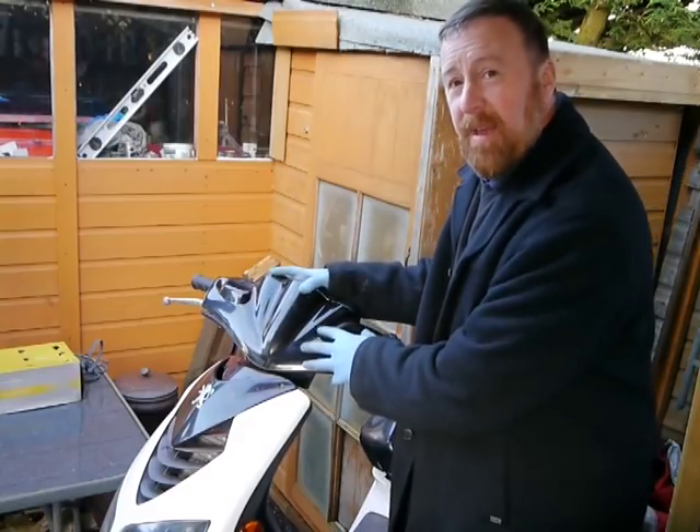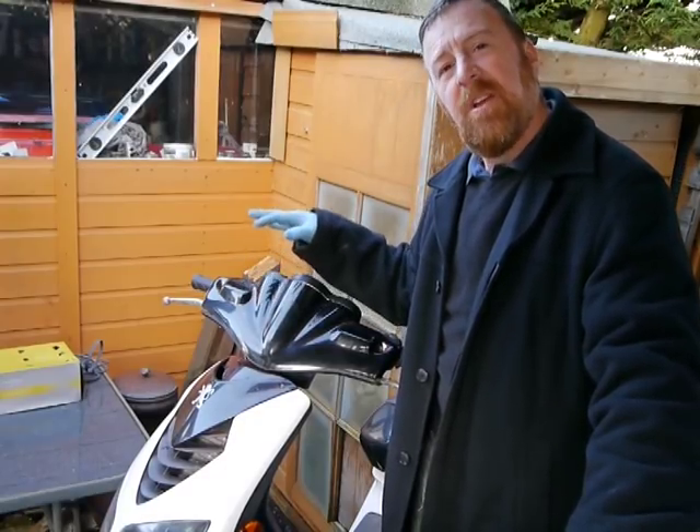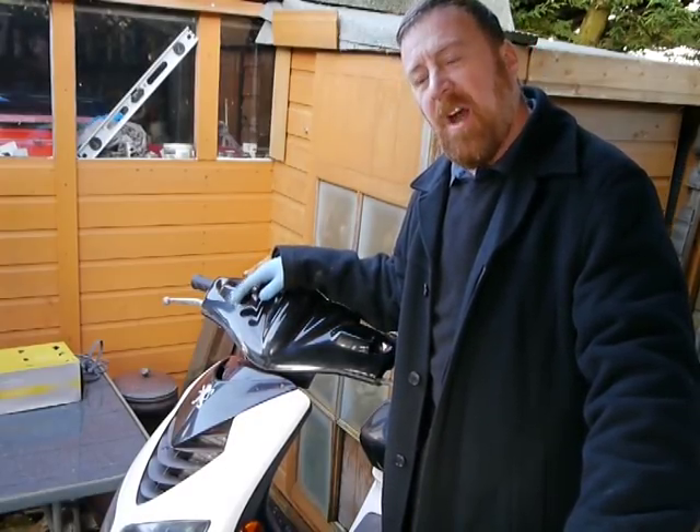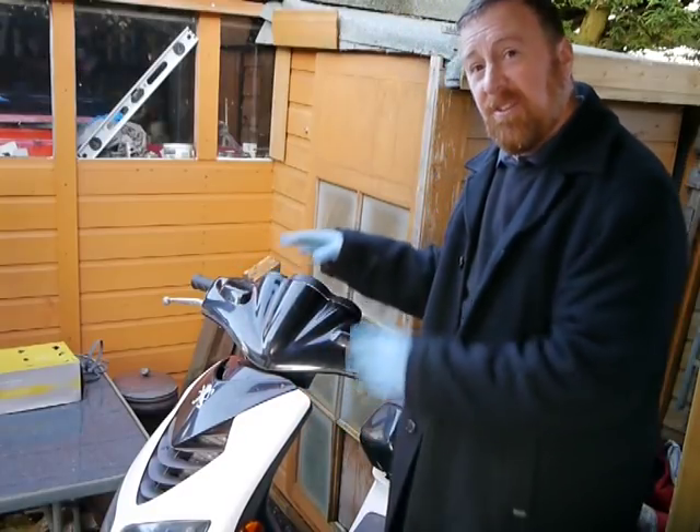Today I'm not going to take this panel off, or that panel and that panel. I've done many videos of how to strip down these Speedfights. Today we're talking about other generic bikes as well, so there may be screws in different places, but the basics are the same.